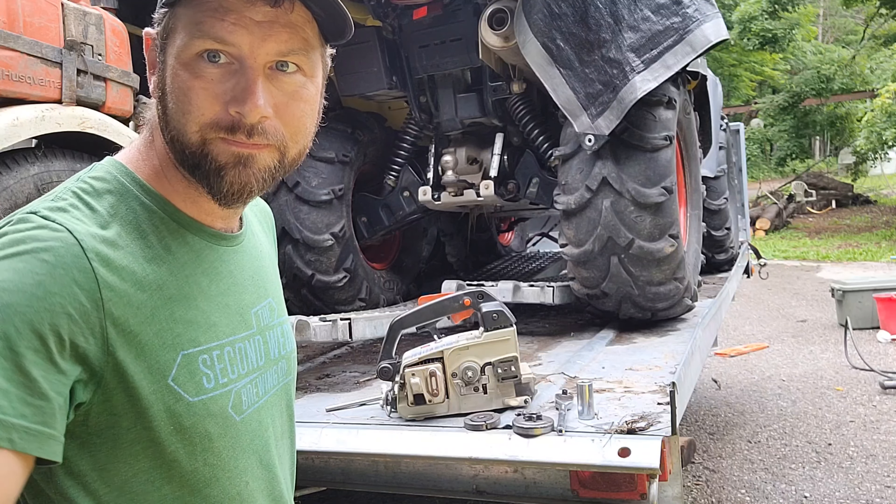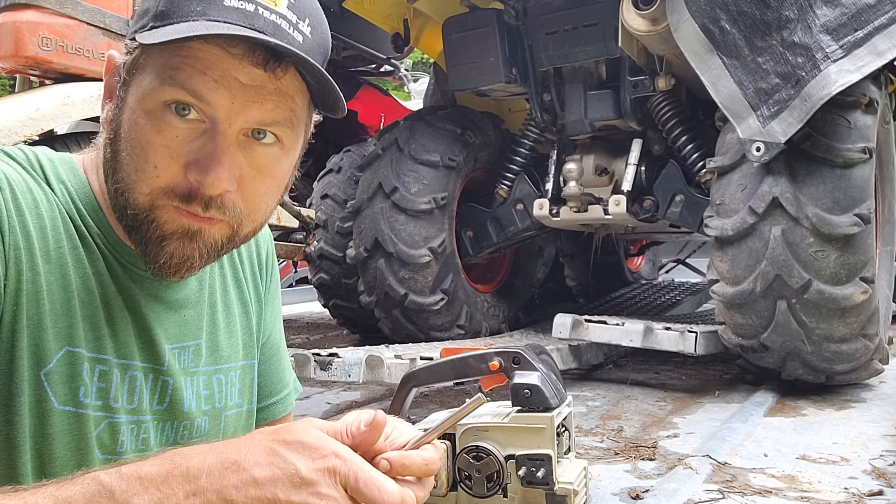Put it back together. The engine's spinning and it wants to tighten the clutch.